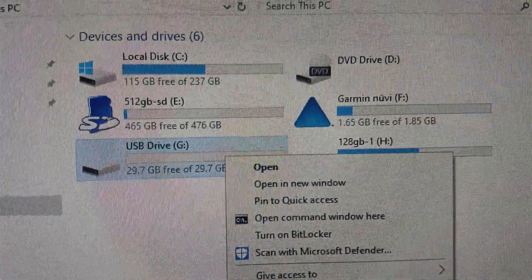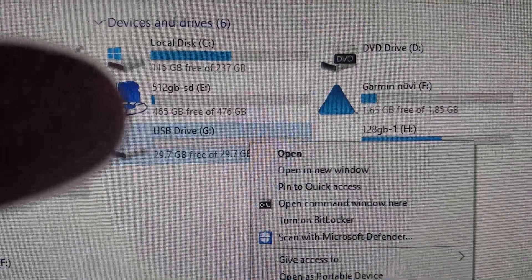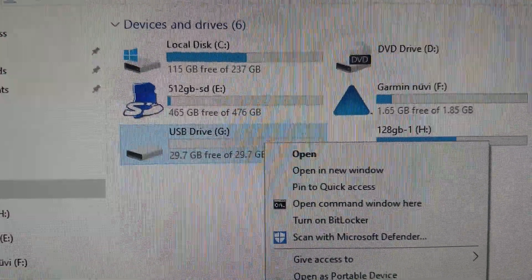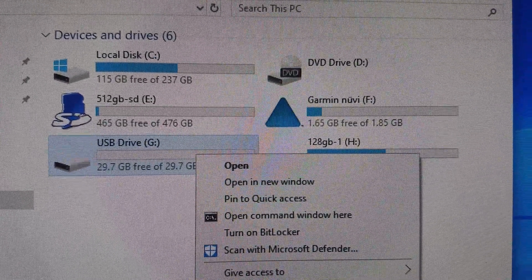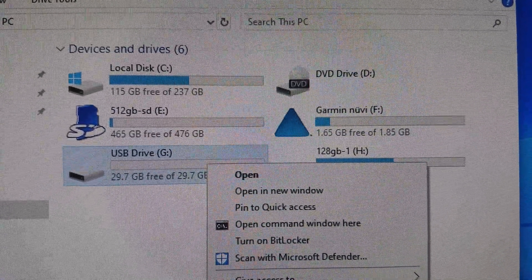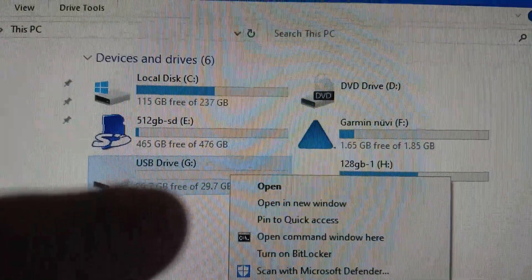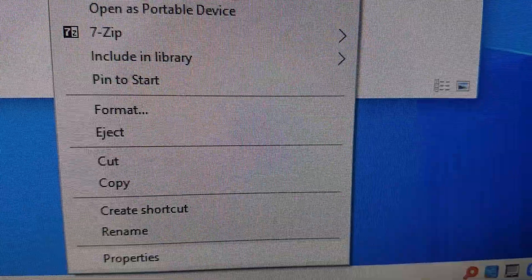I want to make something clear right now — don't pick the wrong drive. If you have something else plugged in, like a memory stick or another SD card, make sure you know which one is plugged into the Garmin. I'm going to put a big fat disclaimer on this: don't format the wrong thing. If you do, not my fault. Just be careful.